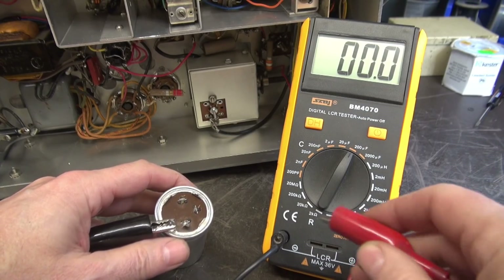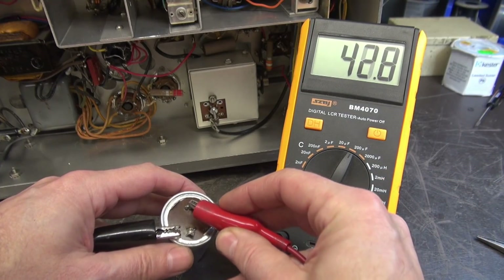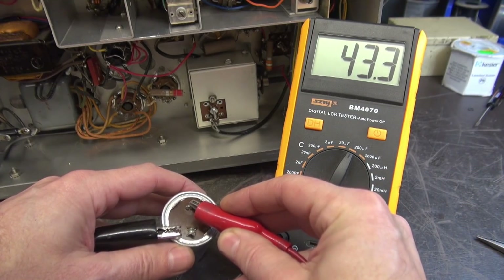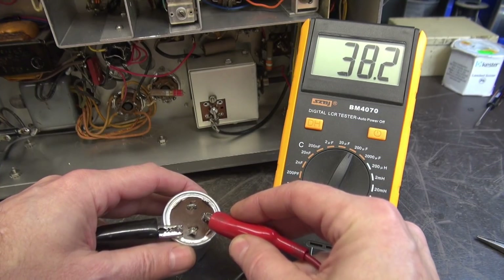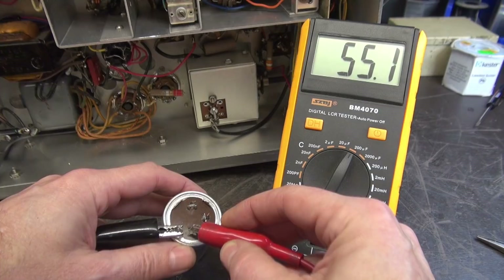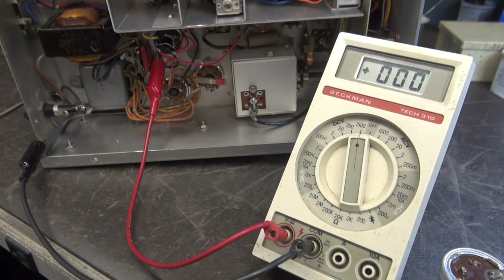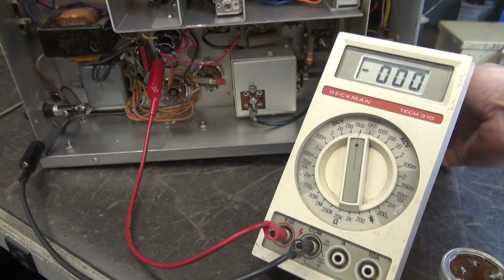For the fun of it, let's check the old filter cap. This should be 40 microfarads — pretty close. This should also be 40 — a little low. This should be 20 — quite high. Very strange. I've made sure all the contaminants are out of it, so it should be safe to fire up. We're going to re-measure those three voltages.